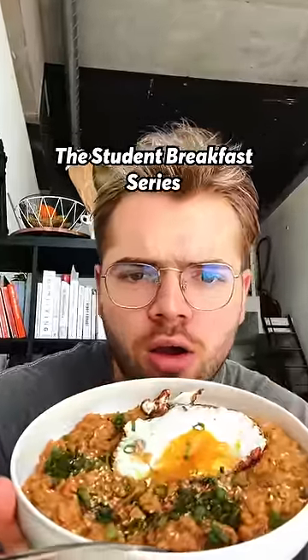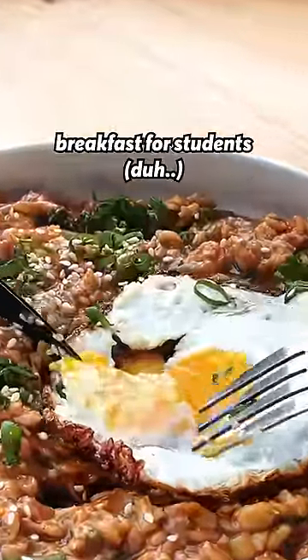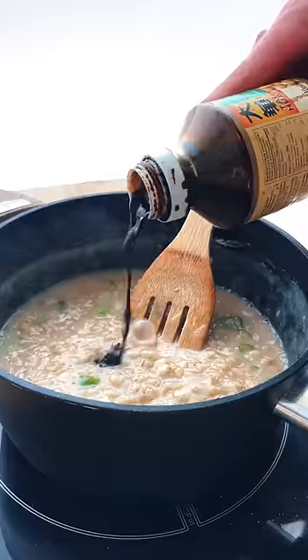Welcome to the student breakfast series where we make breakfast for students. This is a 60 cent savory oatmeal that is such a nice change of pace from all the sweet oatmeal I've had in my life.